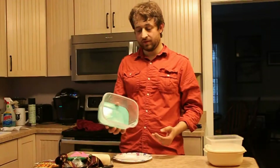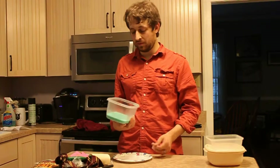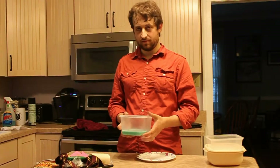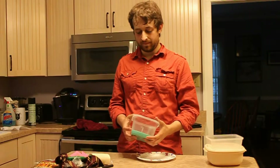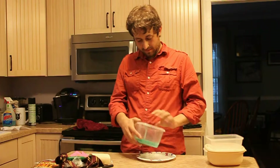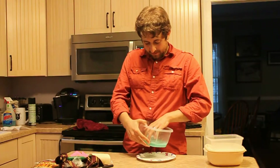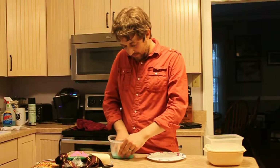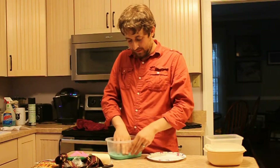Alright, here we are, a day later. Only needed 4 hours, but we waited a little extra. I'm starting to wonder about the Tupperware because of the ridged bottom. But we're going to see — again, a noob's guide here. I can feel it breaking away from the plastic, which I feel is a good sign.